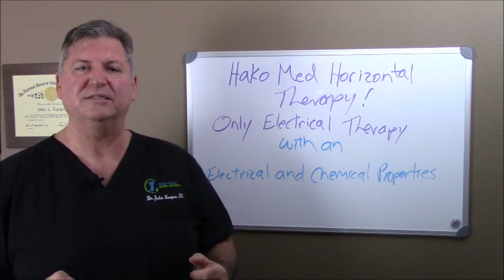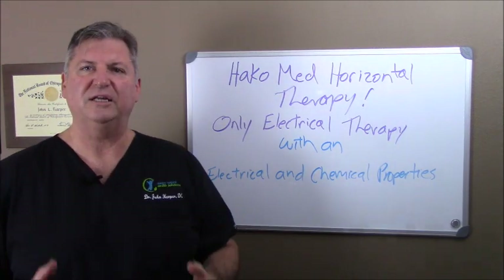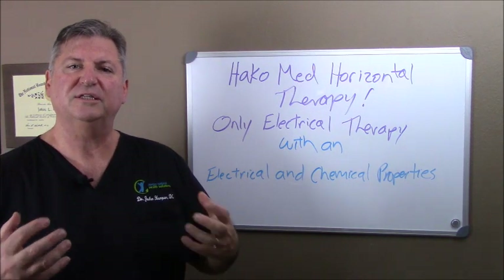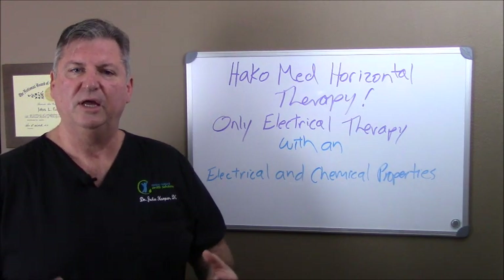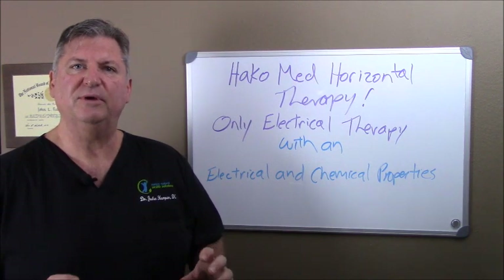And that's exactly what the Hakomed does. It's the only one that has both the electrical and chemical properties to get the nerves healthy. It stimulates the nerves electrically and chemically, blocks pain, improves blood flow, allows for greater metabolism and healing, and reduces inflammation locally.